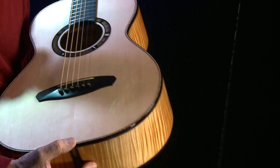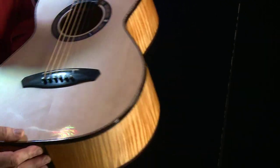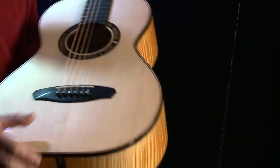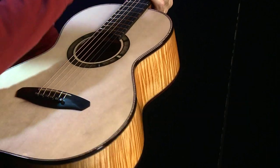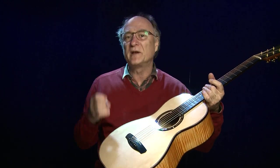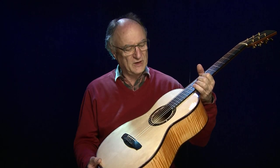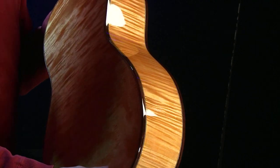Was hat Ernie bei dieser Gitarre gemacht? Welche Hölzer hat er verwendet? Wir sehen hier eine Alpen-Fichtendecke, sehr schön gleichmäßig und eng gemasert. Wir haben Randeinlagen aus Ahorn und Schwarz-Weiß-Einlagen und ein Binding aus Palisander. Dann sehen wir hier Steg, Griffbrett und Kopfplatte aus Blackwood — ein Verbundmaterial, das mit Harzen hergestellt wird.